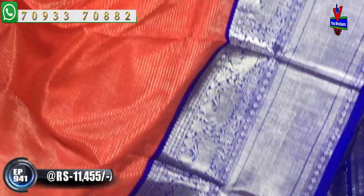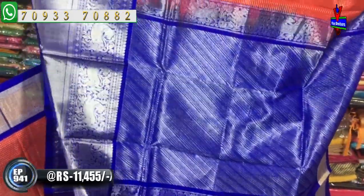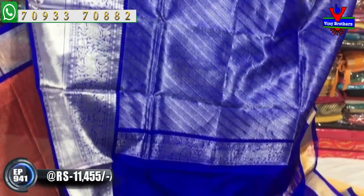In the previous episodes we used to choose plain border, but now we have chosen a total designer concept — a pure kuppadam. The color is silver. The blue color border also matches the blouse. The borders are the same but there are slightly different options available.